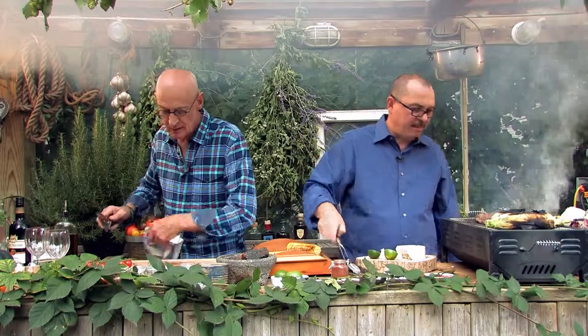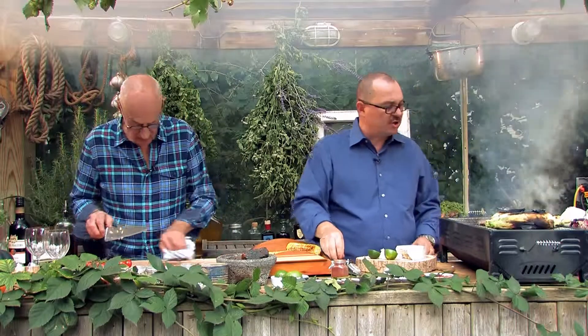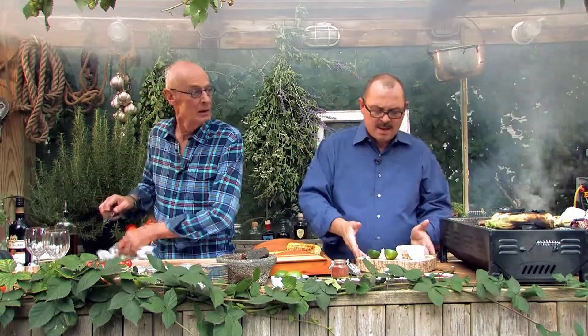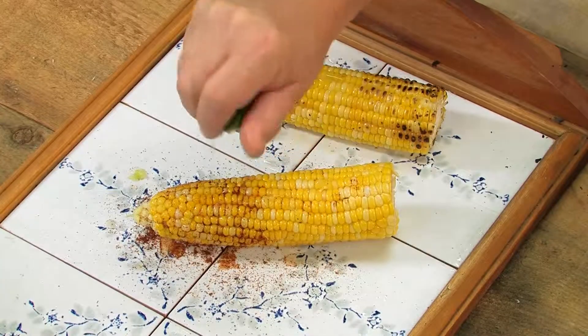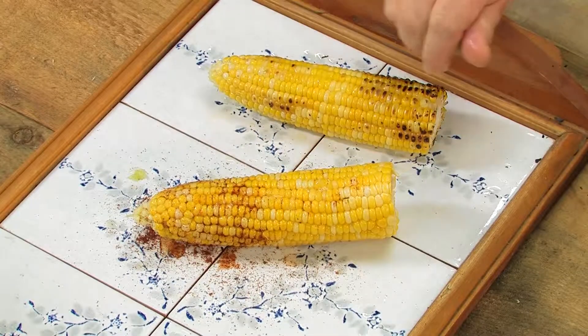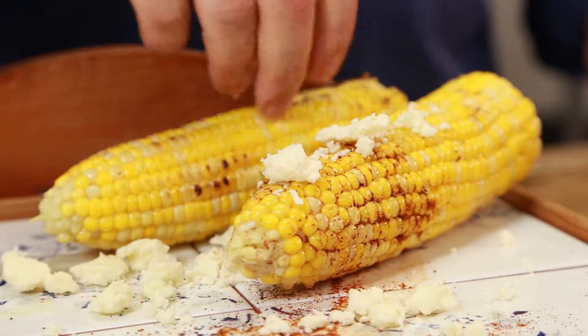Look at that — magic! Our beef is getting better and better. We're going to have it another couple of minutes and then it should be just ready to go. Now we're going to squeeze a little bit of lime on these things — nice and fresh. Sprinkle plenty of queso fresco on the corn, pile it on high.